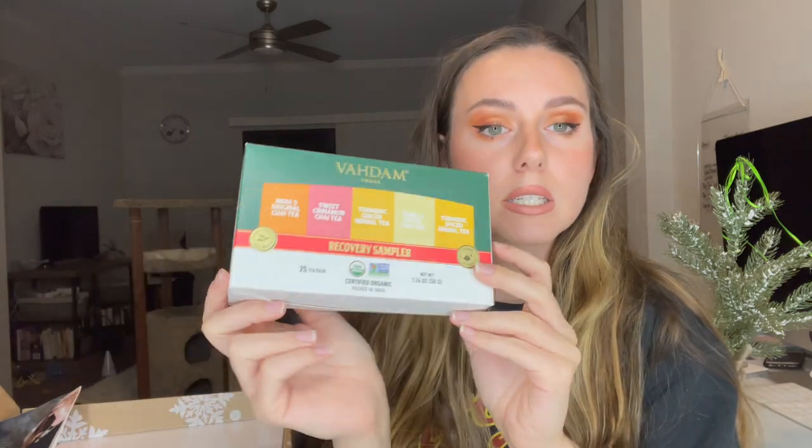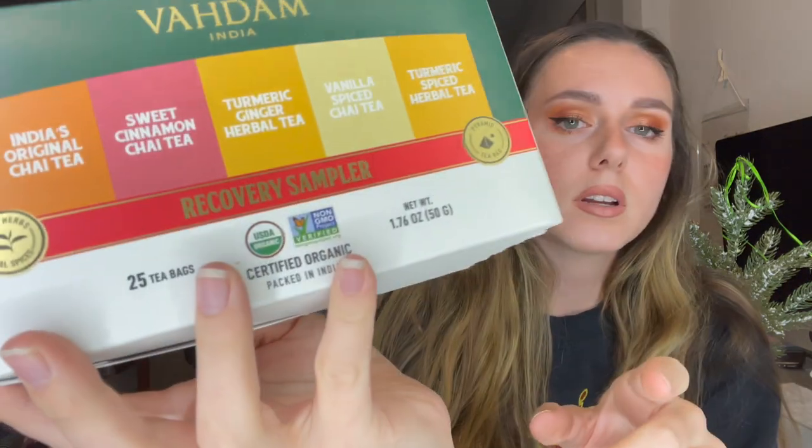First item in my box — and this is in no particular order because there's a lot in here — we got the Vedam India recovery tea sampler set. I am obsessed with tea, guys. I love tea. I don't drink coffee so this is where I go for my nice warm drink. This comes with India's original chai tea, sweet cinnamon chai tea, turmeric ginger herbal tea, vanilla spiced chai tea, and turmeric spiced herbal tea.